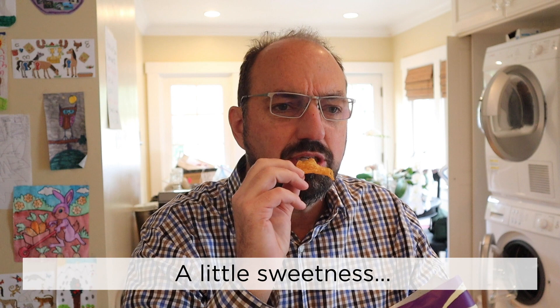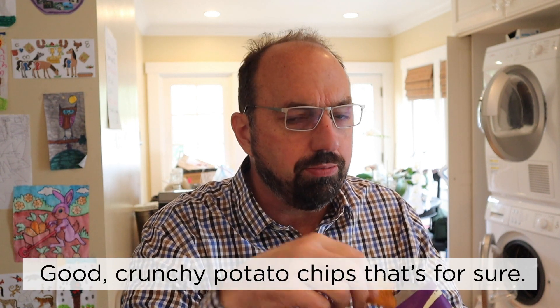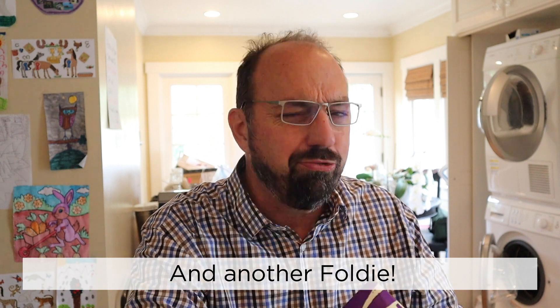It kind of does taste like Korean barbecue. A little sweetness, a little kick to it, a little oniony, garlicky. Good crunchy potato chips, that's for sure. Another foldy. These are really quite good.